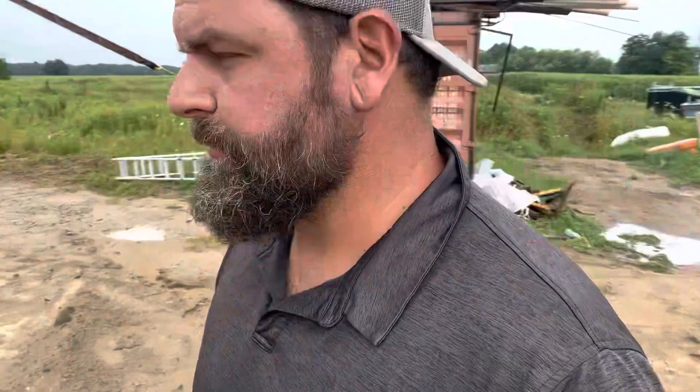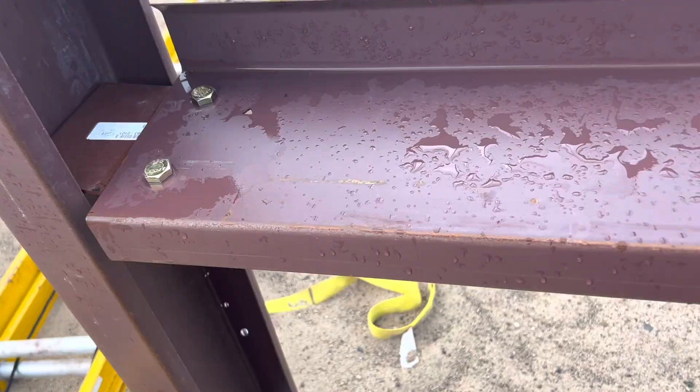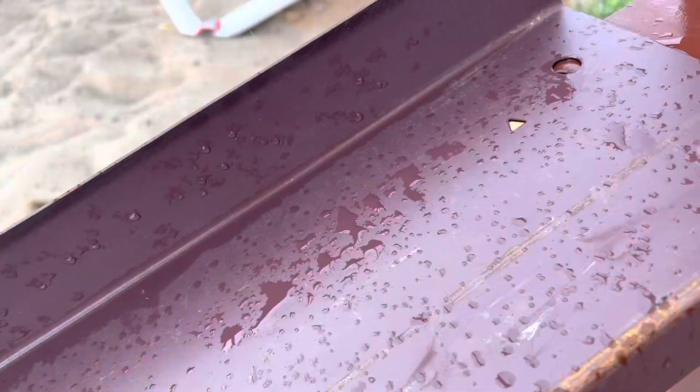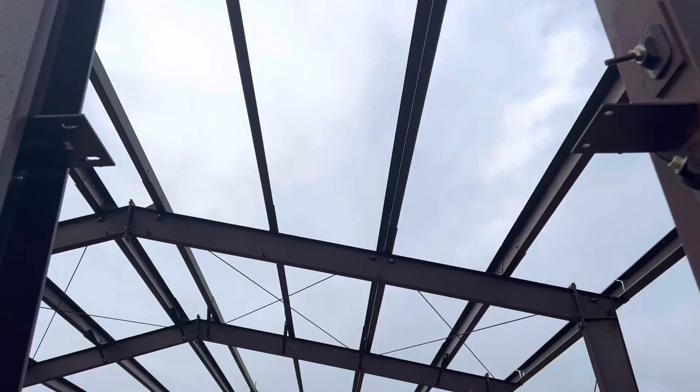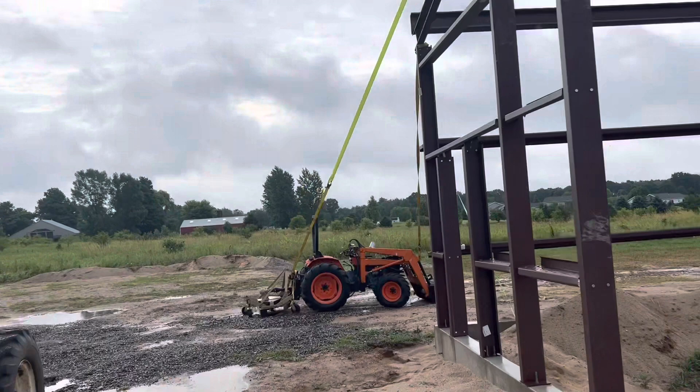Everything else that went wrong was basically human error. On this front wall we used concrete wall panels — they're supposed to have an exact dimension. People have been beating on them with hammers to pull them off and on, and we did not get an exact dimension on this front wall. It was supposed to be 40 feet and it was about 40 feet and a quarter inch. That made it very hard to get the holes lined up the way they're supposed to be. You can see I don't have a girt in place there because that was even more difficult. Trying to square up this wall was very, very difficult.